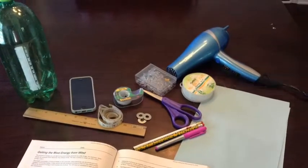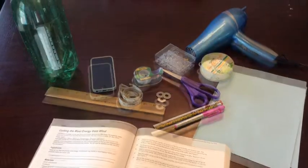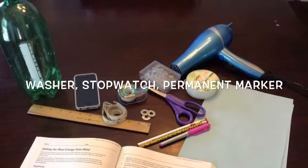The first thing we're going to do is take a look at the materials we need. We are going to carefully cut off the top of this bottle, lay our pencil across, mark where it hits, and cut out notches where that pencil hits so that we can simply lay the pencil in the two-liter bottle.